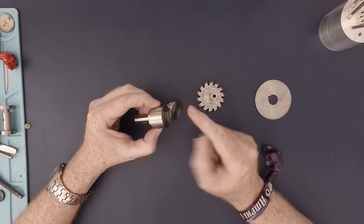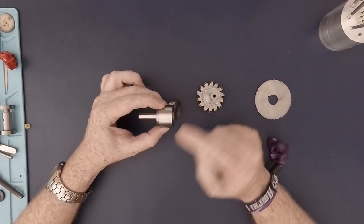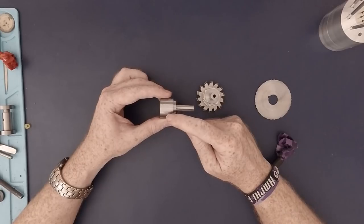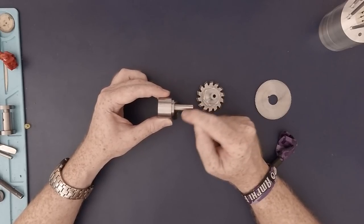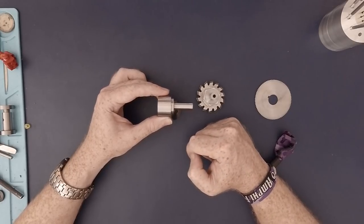Because these are on opposite ends of the tool, that means we have to use this outer diameter here as a reference surface, so that when the part is reversed, it's only as true to machine each part as it's possible to indicate this reference diameter on the four-jaw chuck.